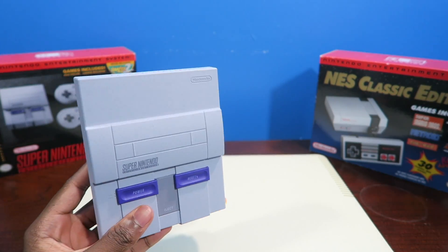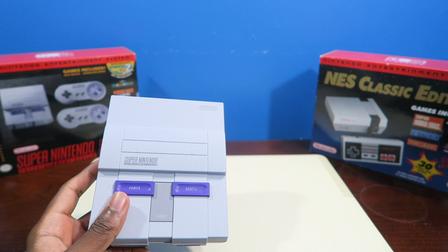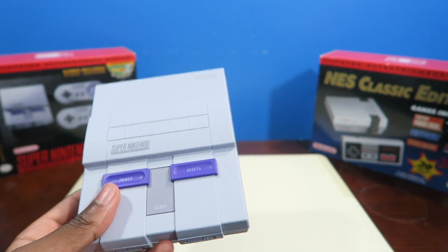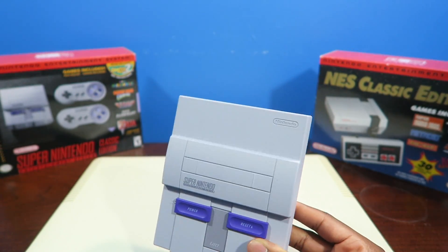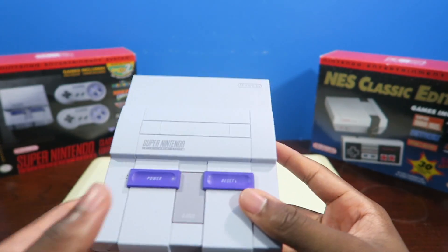Ladies and gentlemen, you have your SNES Classic Edition, you're tired of all 21 games, or you're bored of them, or you're missing your favorite game. I know how you feel, man. I want Killer Instinct on this thing, but they don't have it. I want to play some Doom — they don't have it. And Mortal Kombat — they don't have not one Mortal Kombat in here, man. Now I have Mortal Kombat 3, which is the most popular one, I could say.